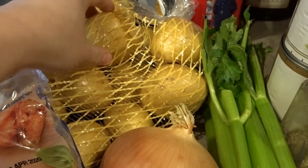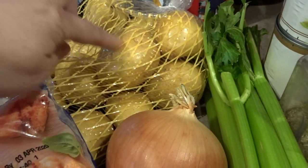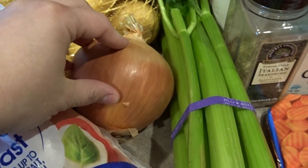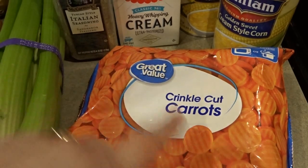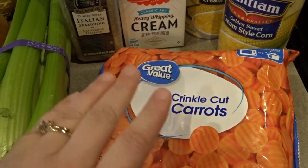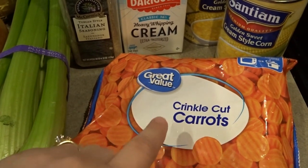You'll also need some potatoes. You can use red potatoes or gold potatoes. It's nice to choose a softer skin variety so you don't have to spend a lot of time peeling them. I got gold this time. I also got a nice big yellow onion, a bunch of celery, and this time I'm also using frozen crinkle cut carrots. If you don't have those, you can chop up regular carrots, but this saves a lot of time — it's nice to have these on hand in the freezer for soup making.